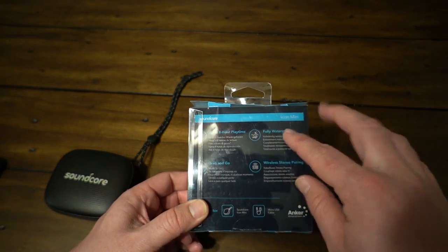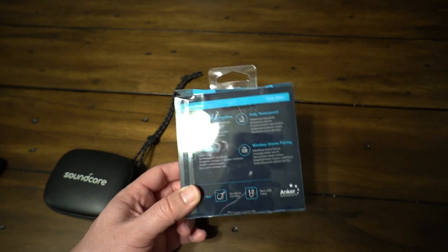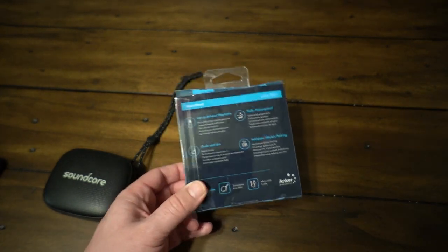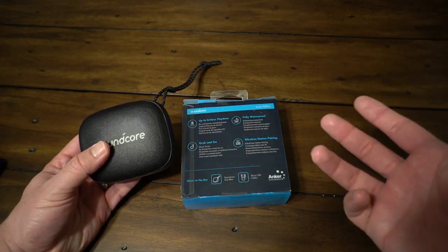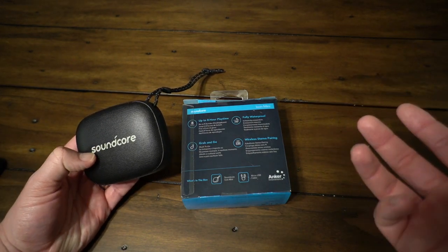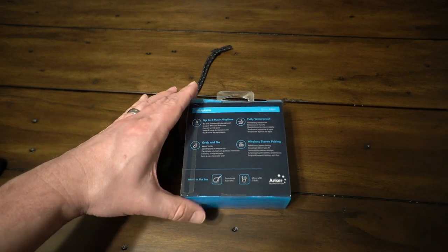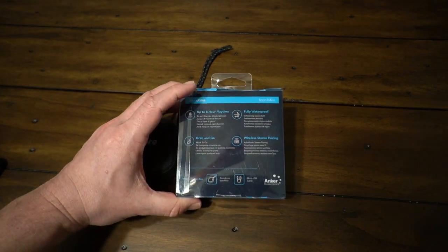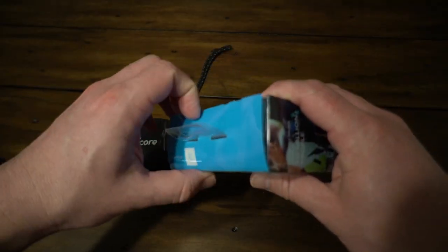Four big selling features: waterproof, wireless stereo pairing with another Soundcore Icon Mini — which is cool, I don't have another one to test it with — but you can pair two of them together and get stereo sound, which is pretty cool because you enhance your overall sound experience and sound quality. And then grab-and-go, with so many different applications for that.